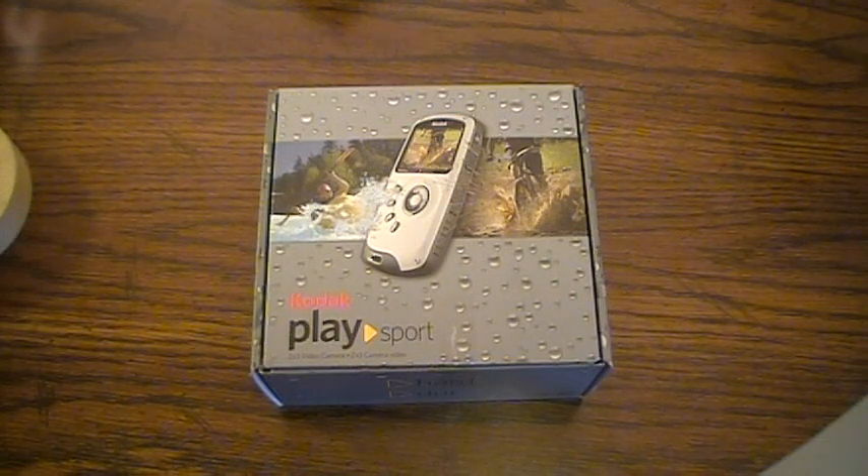Hey guys, what's up. Going to be doing a quick unboxing here of the Kodak PlaySport 4, a newer camera from Kodak. This one is an outdoor model, mostly made for shooting outdoors, and it goes up to 10 feet underwater, or 3 meters. We'll just get right into it.